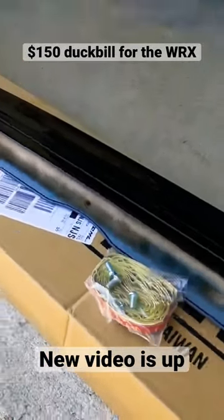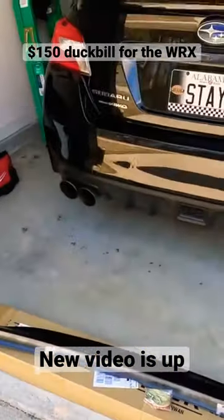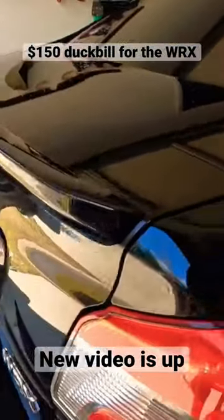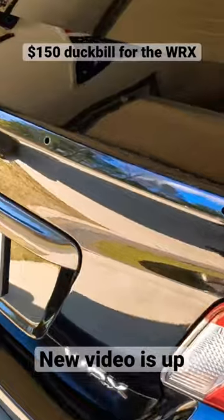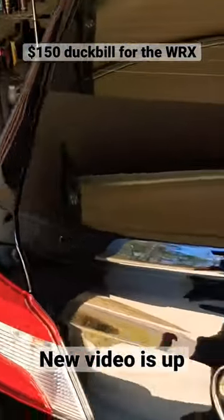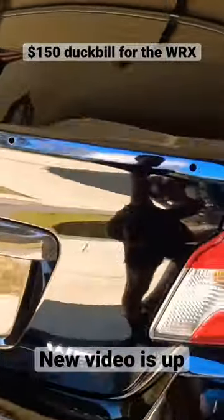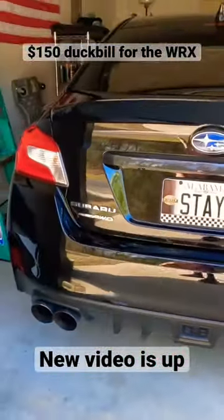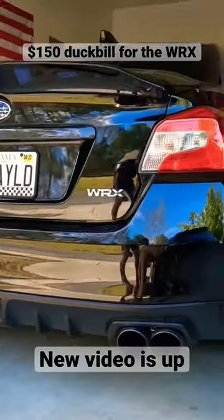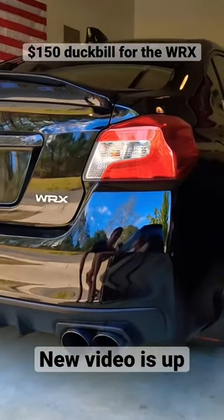In this video I want to go over how to install a duckbill on your WRX. This is going to be a fairly easy install. I just cleaned the trunk lid here to get all the residue and dirt off, and I think it really looks good. At $450, this is really the best duckbill I could find on the internet.